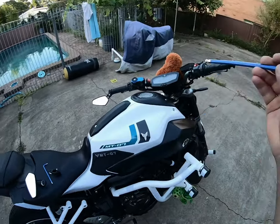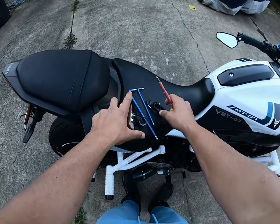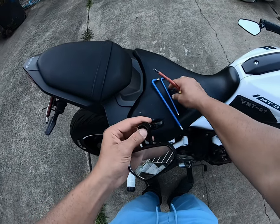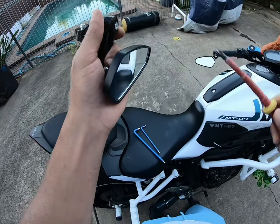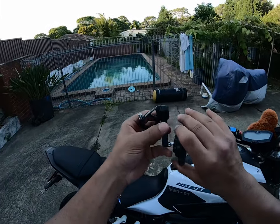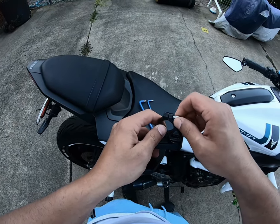This is all I'm using: a screwdriver and two allen keys, and that's it. What you first need to do is get this piece, put it in here, and screw it on. Once you've done that, you just need to get an allen key and lift this up.